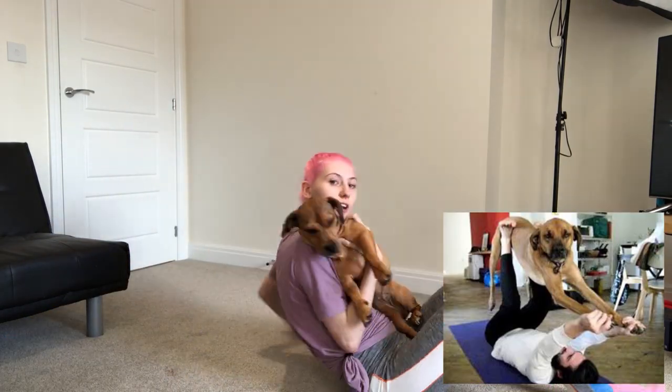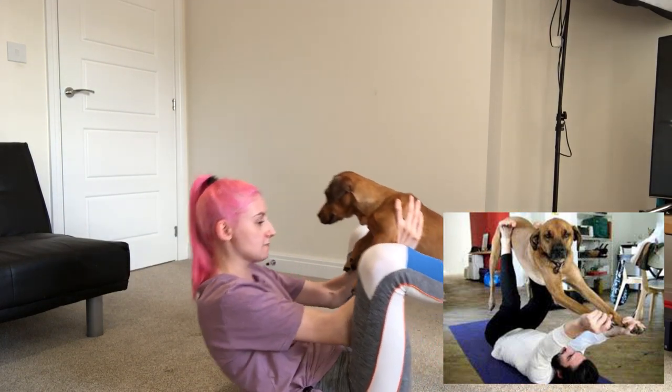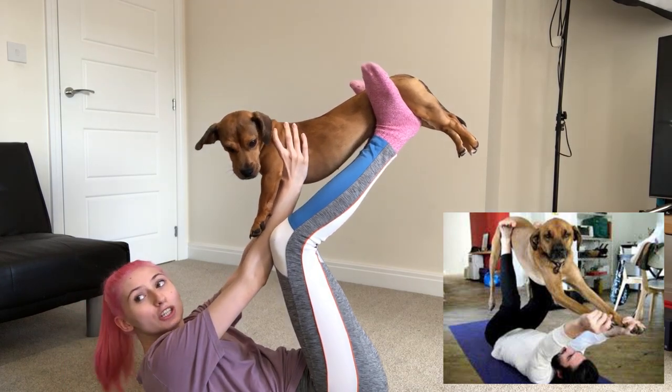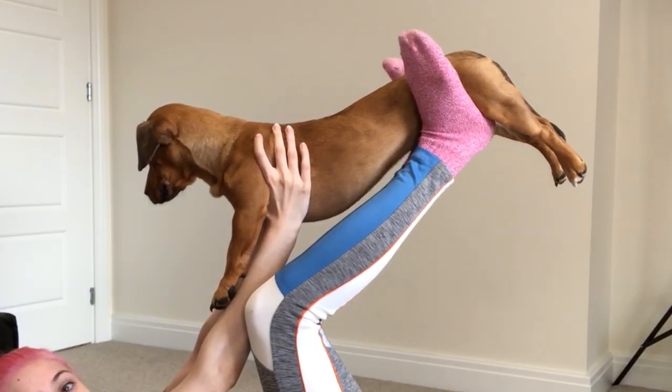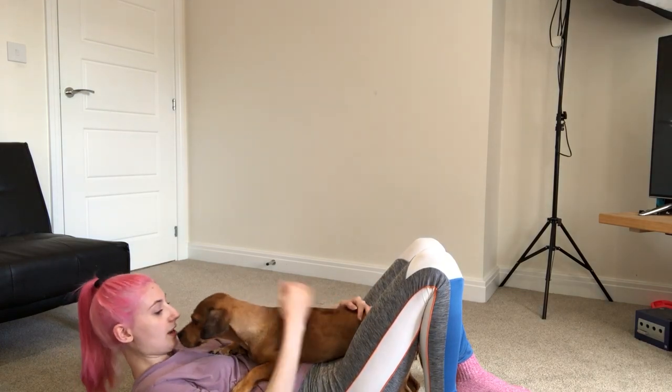We're going to lie down — her favourite. Are you ready? Oh, that's a yoga pose. She's doing it. Let's turn it back down. And straight into lying on me.